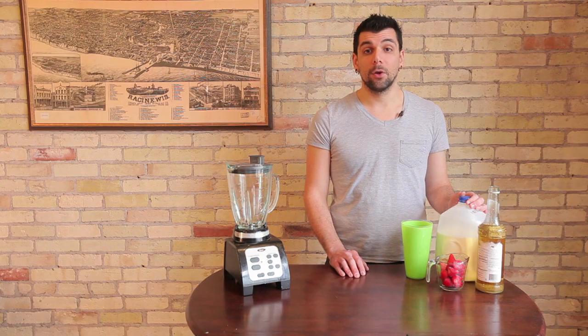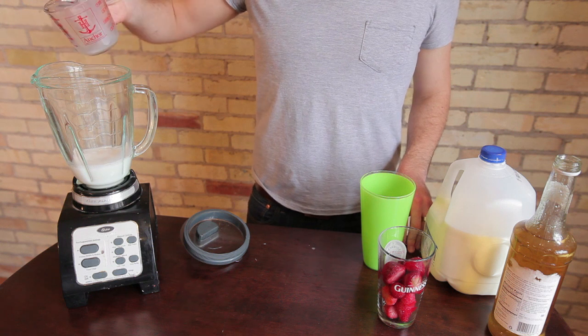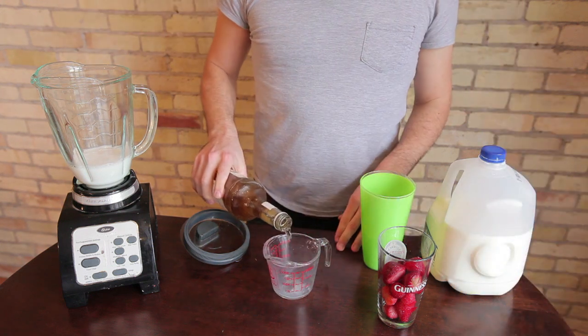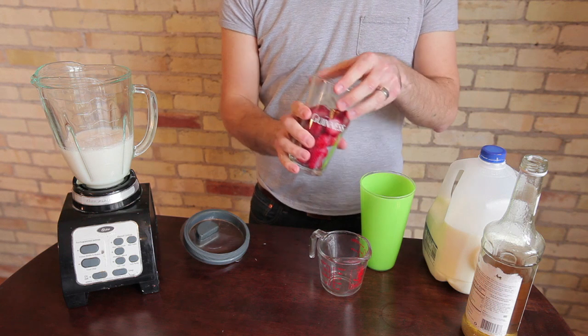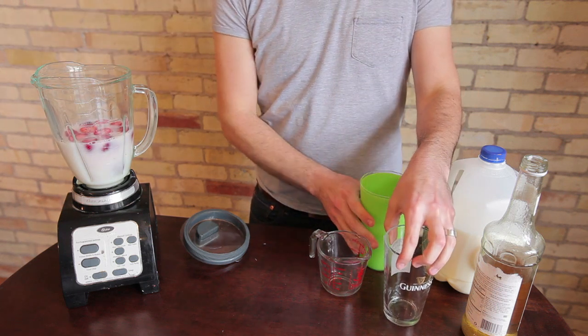All right, now that we got all that, let's get started on actually making the beverage. First, you're going to measure out one cup of whole milk and add it to your blender. Then you're going to take one cup of vanilla syrup and add that to your blender as well. Once you have those in, add the one cup of frozen strawberries to your blender.